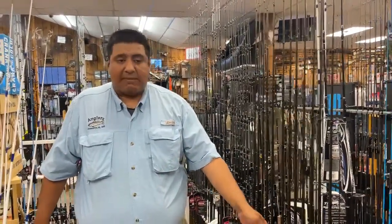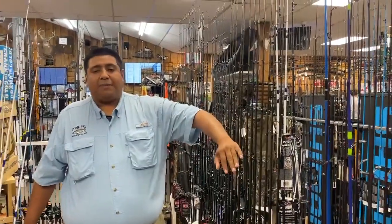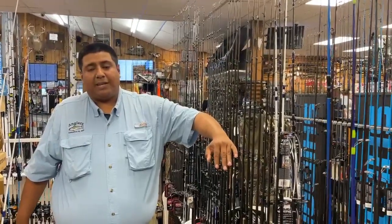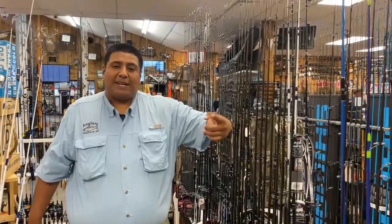Come check them out guys. Snakehead season will be coming along before we know it, and when they're biting, they're biting. Make sure you come by, check them out, talk to us if you have any questions, and we'll see you here.